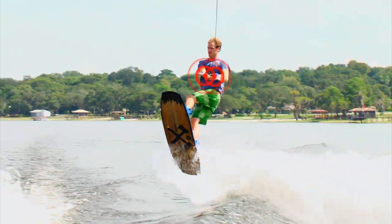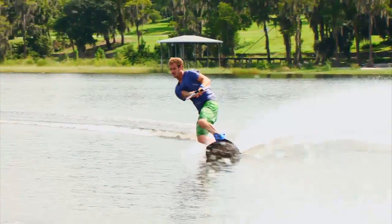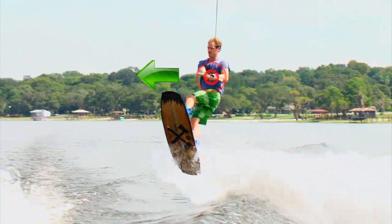As Brandon leaves the wake, he continues to keep both hands on the handle and holds the same body position as if he were doing a normal toeside wake to wake jump. He doesn't begin rotating until he is almost at the peak height of the jump. This is when he initiates the frontside spin rotation by simply moving the handle with both hands across his body.